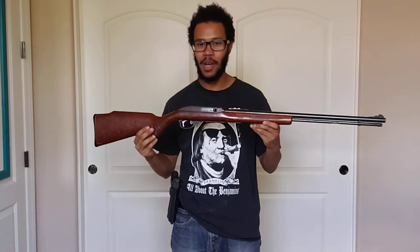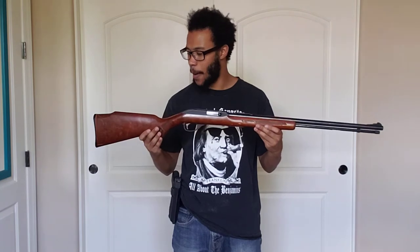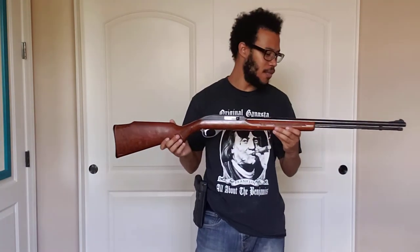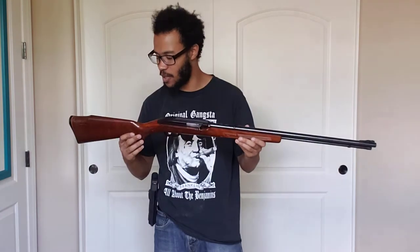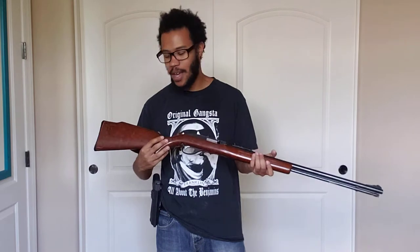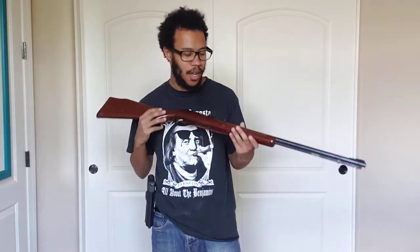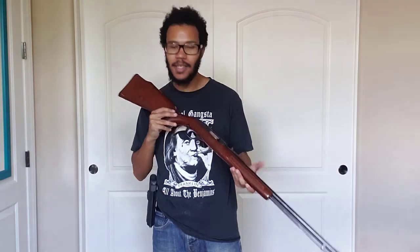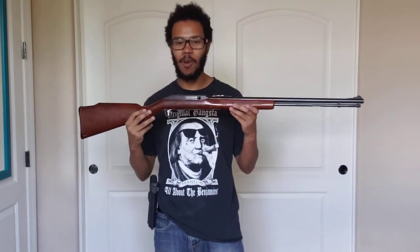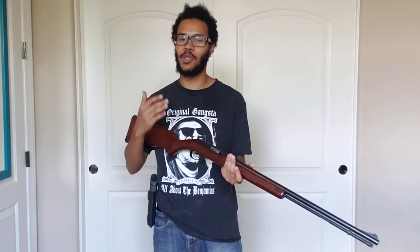It's not an expensive firearm — I looked it up, it's about $200. Something you can get for a kid to learn how to shoot, but it's still beautiful. Even chambered in .22 long rifle, it's a beautiful firearm. I've shot maybe a thousand rounds through it and this thing just cycles. This is my Glock of a .22 long rifle — I can pull the trigger as fast as I could with no malfunctions. It just runs, and it's accurate.